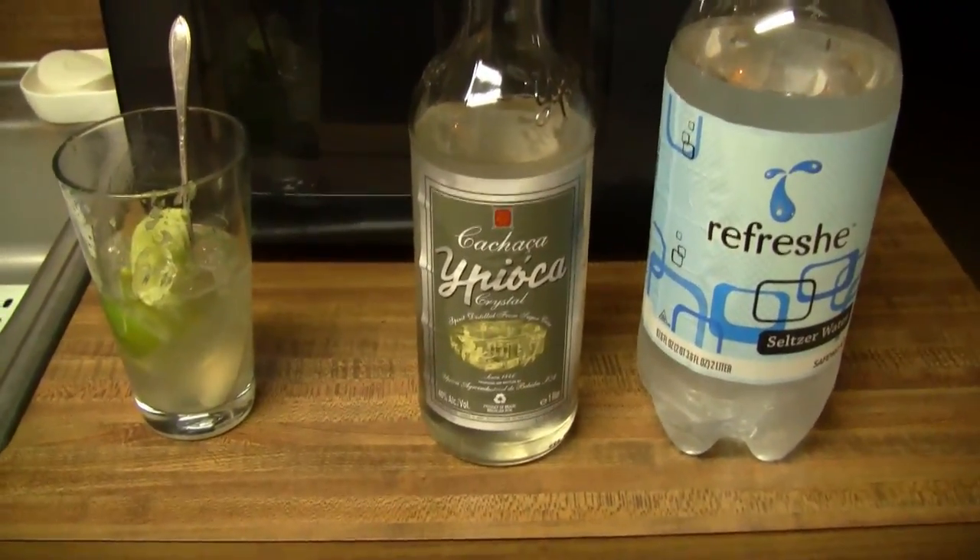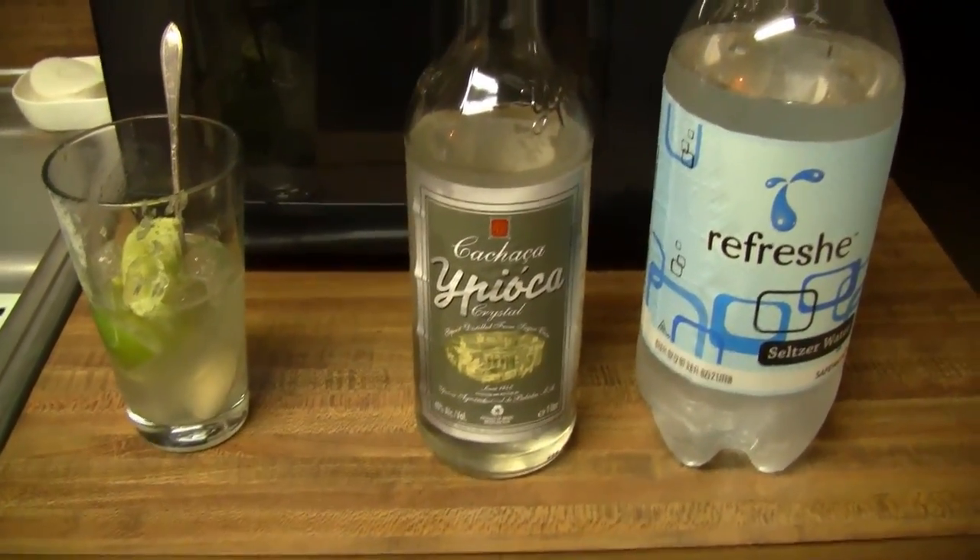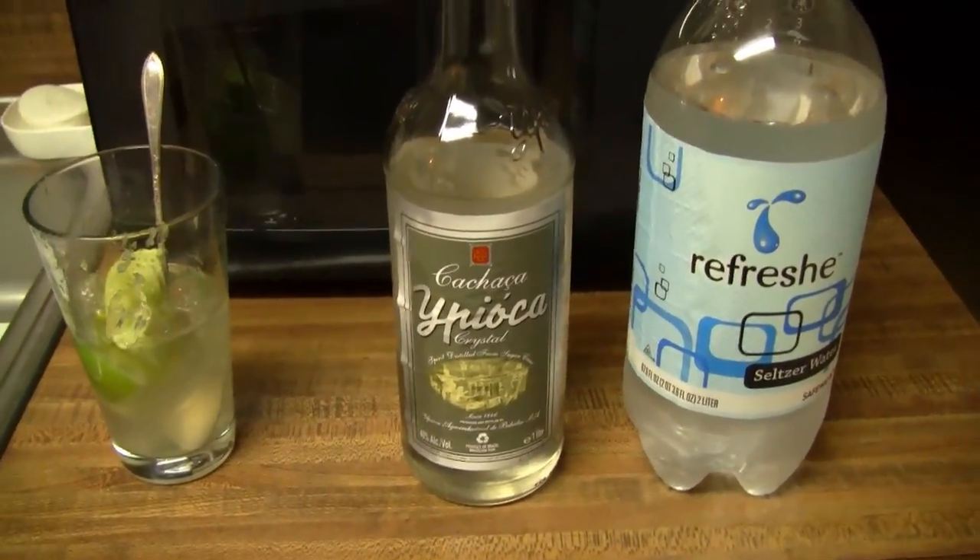Well, kind of a useless video, but whatever. I made this caipirinha. It's Brazil's official drink, but I've made it. It's a very modified version.